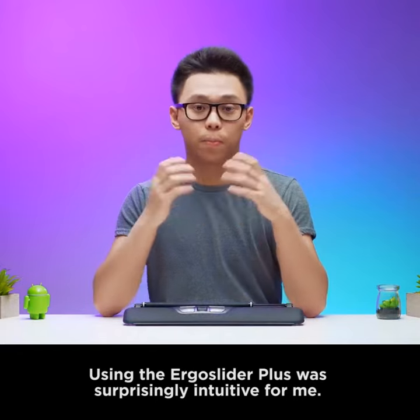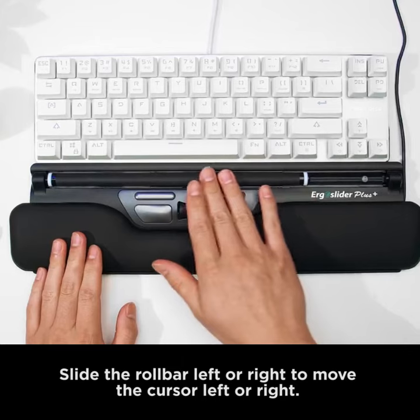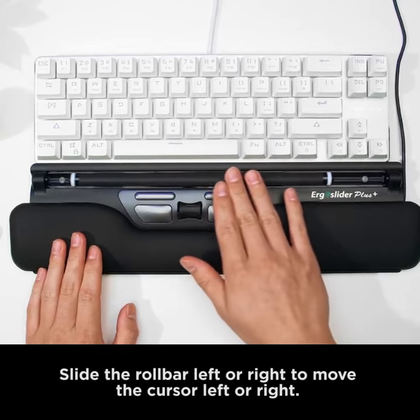Using the Ergo Slider Plus was surprisingly intuitive for me. Roll the roll bar up or down to move the cursor up or down. Slide the roll bar left or right to move the cursor left or right.